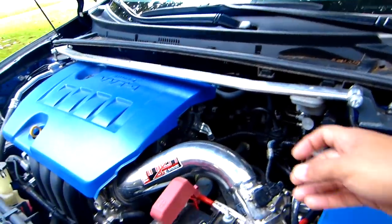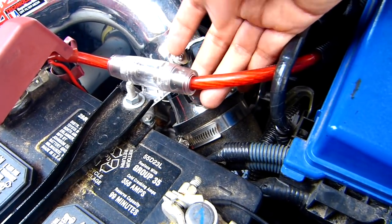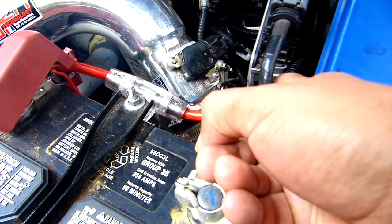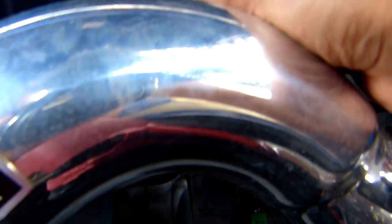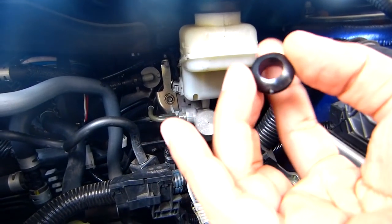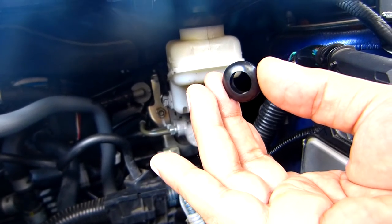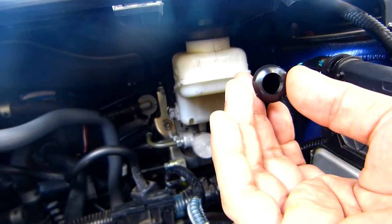On the previous video we installed the red cable for the amp and the subwoofer. I placed it from here through the dashboard, but I didn't put a grommet. This is a grommet — it's a rubber thing that will protect the cable from making a short circuit.